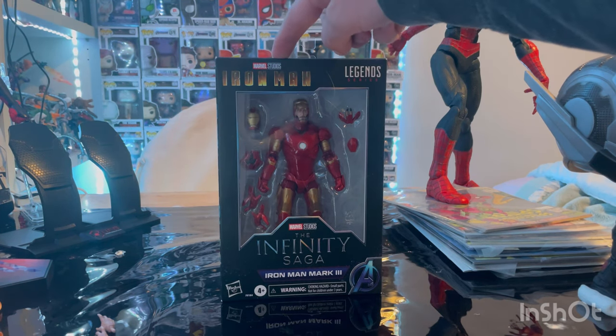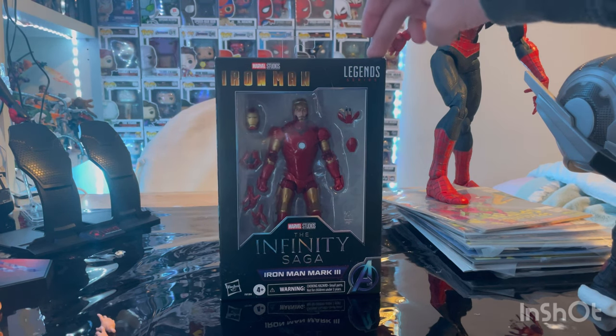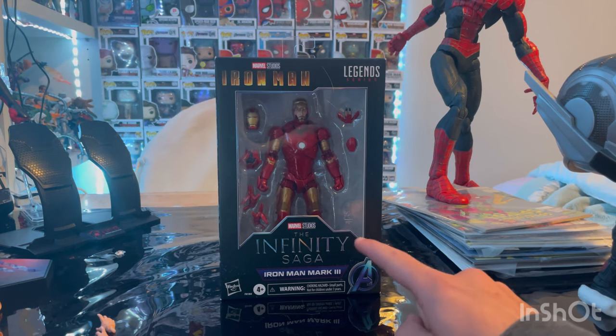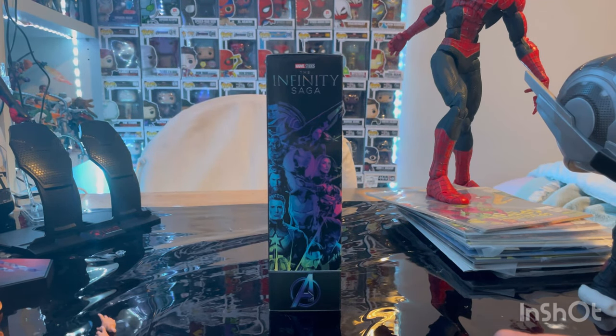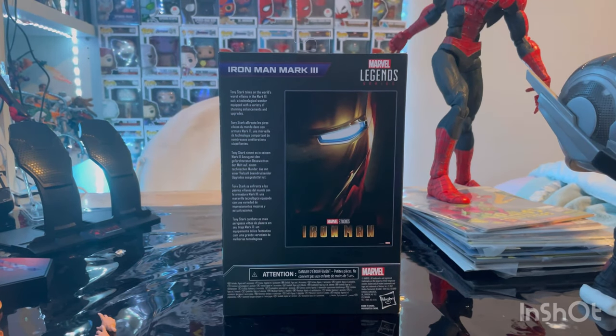First you get the Marvel Studios first Iron Man logo, the Marvel Legends logo in the corner, the Infinity Saga, Iron Man Mark III, and the Avengers A. Here's the side art we've seen before from other Infinity Saga figures — Infinity Saga logo, Avengers A. Here's the back art with the first Iron Man movie poster.